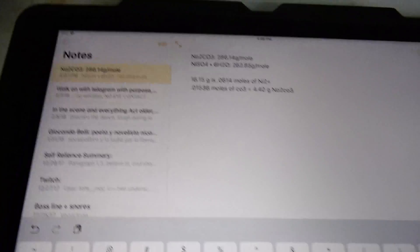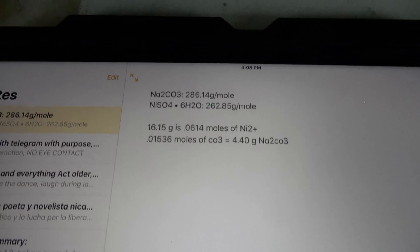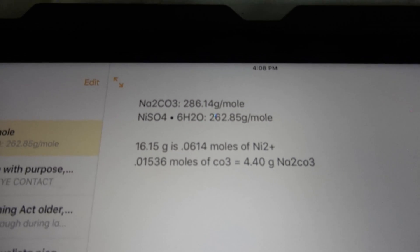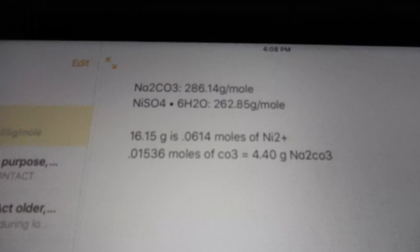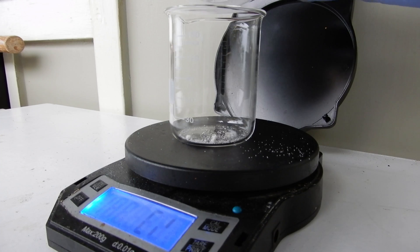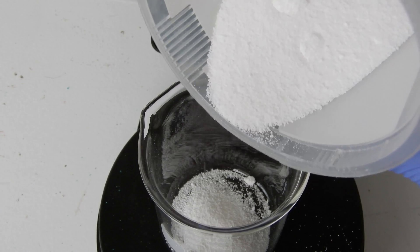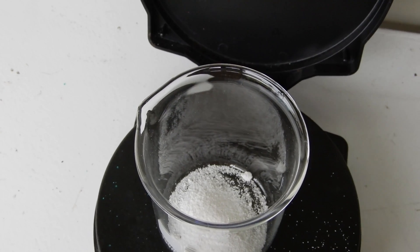Thunder's still roaring but I just did some more calculations and it comes out that I need 4.40 grams of sodium carbonate decahydrate. Yeah, that's the formula. I don't really want to explain it — just trust me. And then if our yield is low you can criticize me. Alright, 4.4 grams.